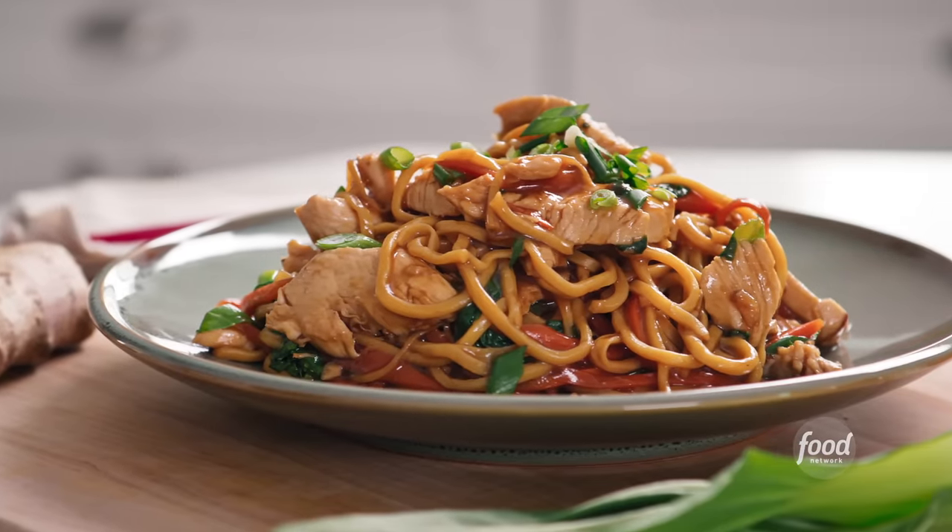There's this misconception that Asian foods are hard to make, but lo mein is a really simple one-pan dish — one pan, so easy, so little cleanup. Let's break it down and you'll see how easy it is to make your own restaurant-worthy noodles at home.